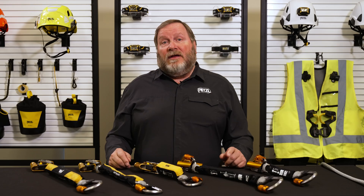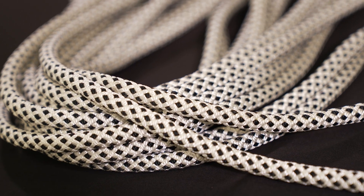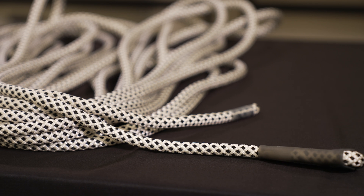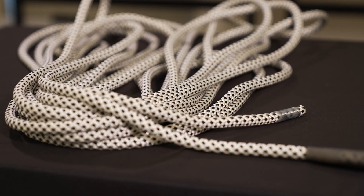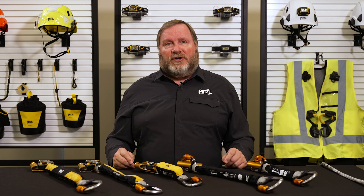The RAY vertical lifeline must be ordered separately from the ASAP kits. They are sold in several different lengths, and some ropes are available with factory sewn end terminations. The RAY 11 is a static 11 millimeter diameter kernmantle rope available in 25, 50, 75, 100, and 200 foot lengths in white and with a sewn termination at one end.